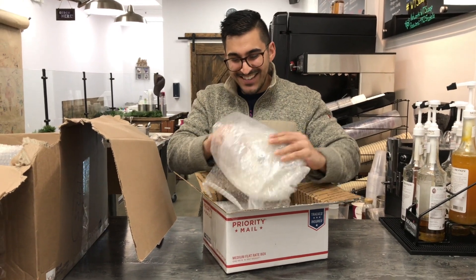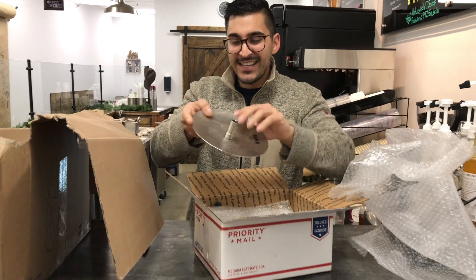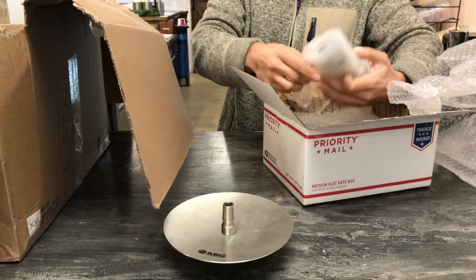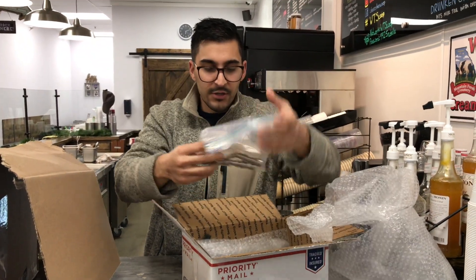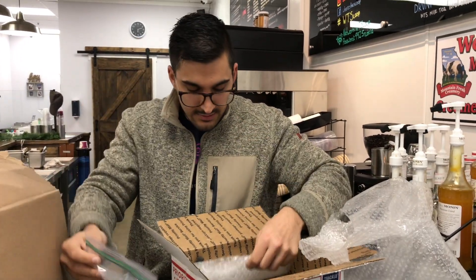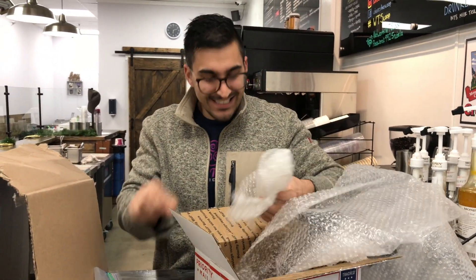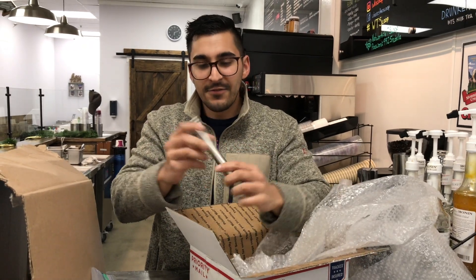Oh, it's a MIG! Cool. This is the tray. I'm excited for this. Everything is packaged very, very well. I'm super glad to see this — I was a little bit worried but he did a really good job. Some ports here. Got a down stem. I've always wanted a MIG. And there we are. Look at that diffuser.